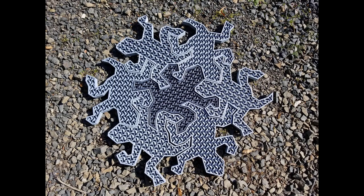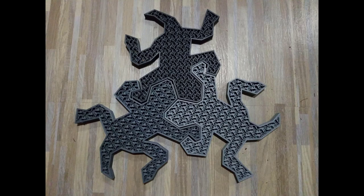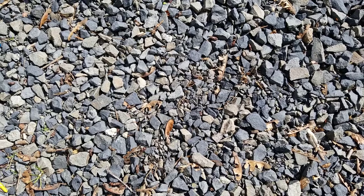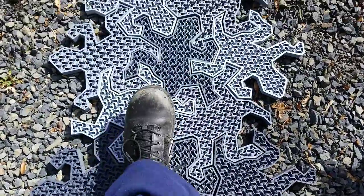We played with patterns a bit. Here you can see all three colors of the Protopasta HTPLA carbon fiber in the new gray colors: light, medium, and dark. Once we had 36 of them printed, it was time to test the walkway. The pattern settled on doesn't hold well with equal numbers of each tile, so there's more printing to be done once a final size is determined.